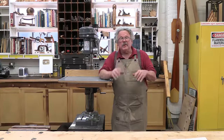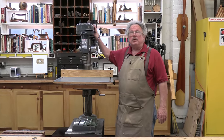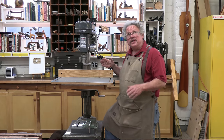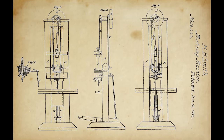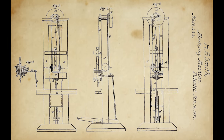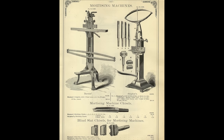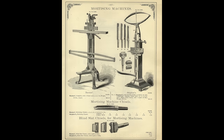Back in the 19th century, there were huge tools called mortisers. They were tall like this drill press — in fact, much taller. You stood at them with your foot on a pedal. When you pushed down on the pedal, it drove a thick chisel straight into a board. When you let up on the pedal, a wagon spring retracted the chisel. If you did this repeatedly, you could quickly chop out a square hole — a mortise.